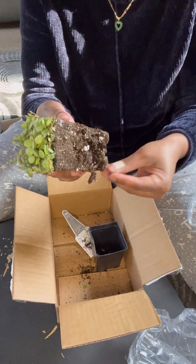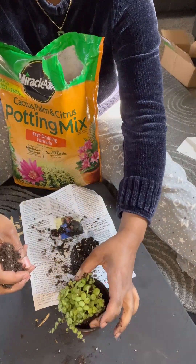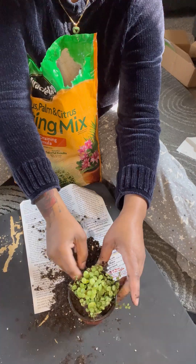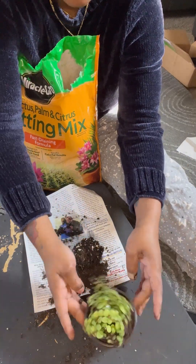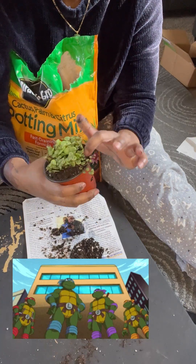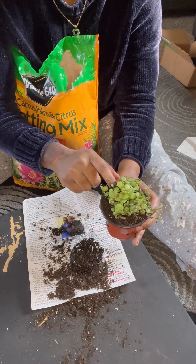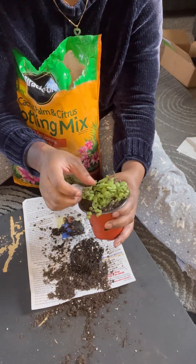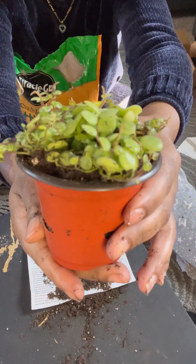I'm about to repot him. I got some cactus soil and I'm just filling it up a little bit, backfilling him, making sure he's all nice and cozy. I named this plant Leonardo. I mean, if you need a reason why I named him Leonardo, what kind of childhood did you have? This is Leonardo. I should get three more string of turtles just to finish the whole Ninja Turtle thing — but that's lame. Anyways, I like lame things. This is Leo, Leonardo.